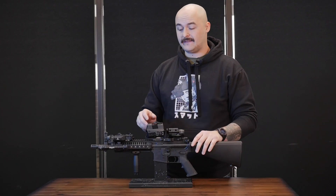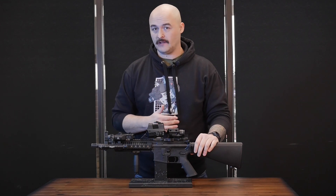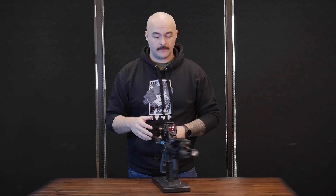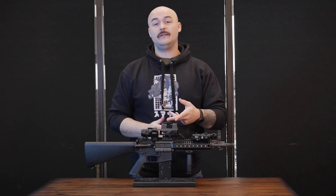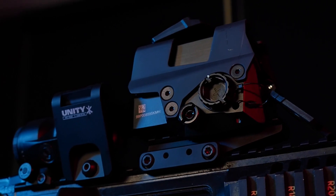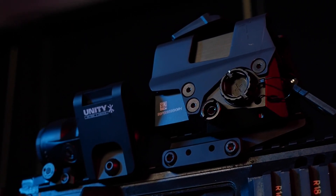Another feature you may have noticed is that this comes with flip covers so you can protect your front and rear lens from damage. The included mounting system on this optic is very robust and very strong, and it comes with an included wrench so you can make sure you torque it down to spec.